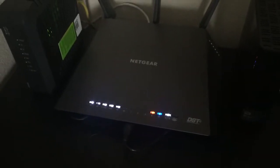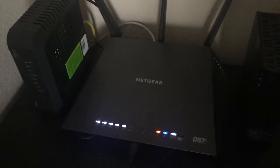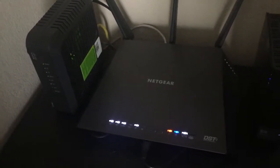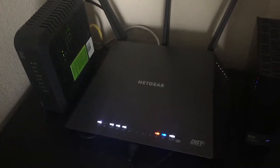Our internet comes into the house through this modem and is then sent out through this wireless router to various locations. I have a number of devices hooked up that the Amazon Echo is able to communicate with. So when I tell the Echo to open the back door, it sends a signal to this wireless router.